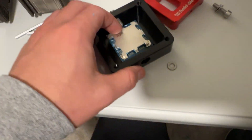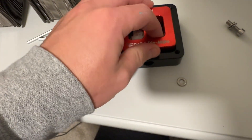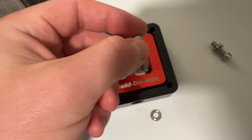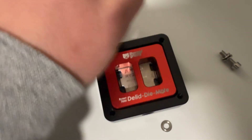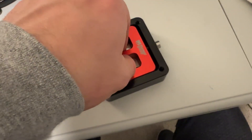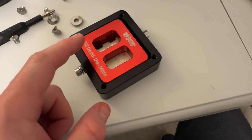Let's place the CPU down in the Delid-Die-Mate, making sure orientation is correct. We put the tool back on and slide it back and forth, using the screws to tighten and loosen, bringing the IHS off gradually. I'm not going to film this whole process — it's going to take a while. I'll be back when done. It's been about 40 minutes.